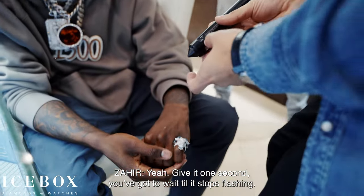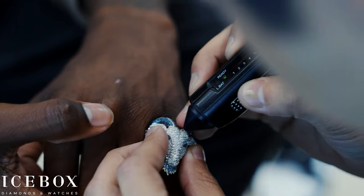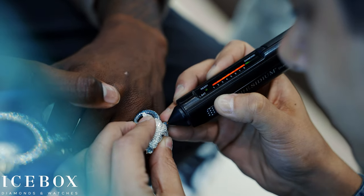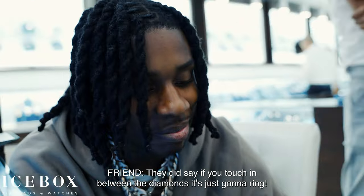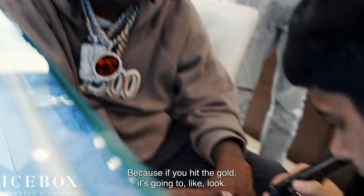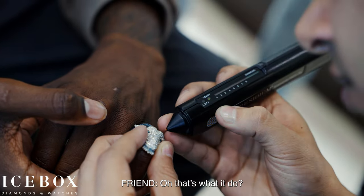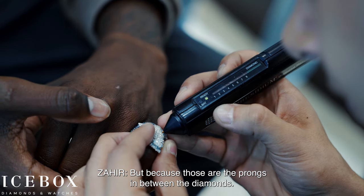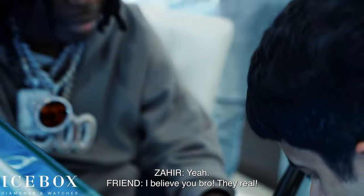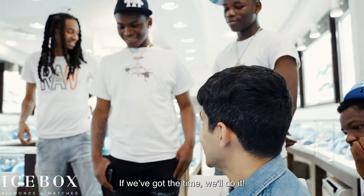You've got diamond touches — give it one sec, you gotta wait till it stops flashing. And then okay, now. They did say if you touch it between the diamonds it's just gonna — that's why I'm being careful. If you hit the gold it's gonna look — if I hit the plain gold, you hear that? Oh that's what they do, because those are the prongs in between the diamonds.